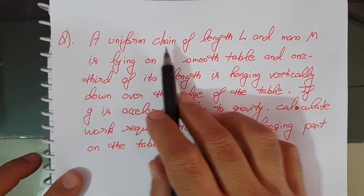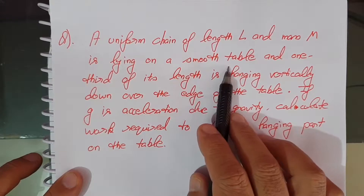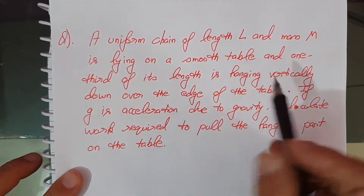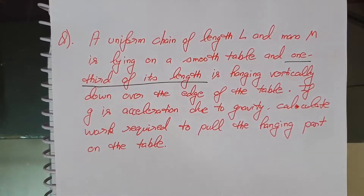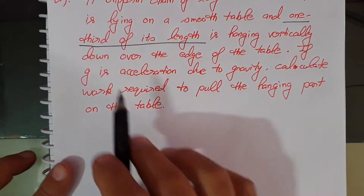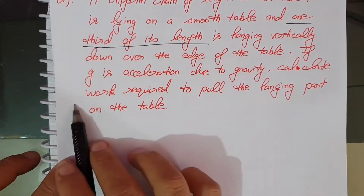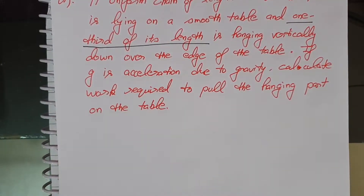A uniform chain of length L and mass M is lying on a smooth horizontal table, and one third of its length is hanging vertically down the edge of the table. If G is the acceleration due to gravity, calculate the work required to pull the hanging part onto the table.